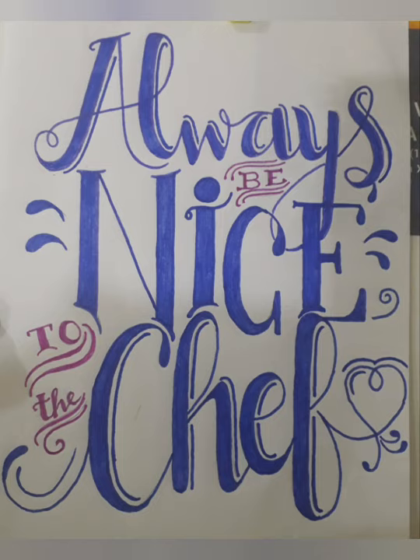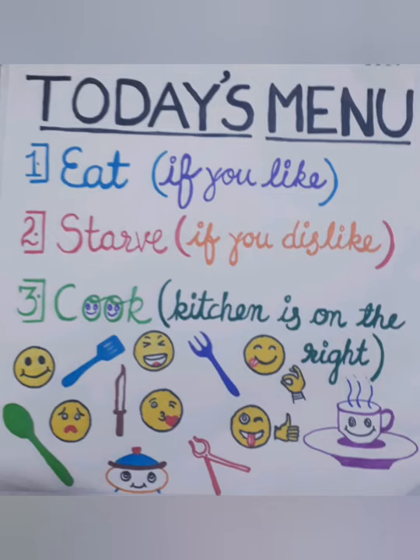I also tried a funny kitchen quote. I went through the net, got this quote, and modified it. I just made it: 'Today's menu — eat if you like, starve if you dislike, or cook. Kitchen is on the right.' It is a funny quote, and I like the way I have written it. My daughter loved it too. But my husband was not in favour of this — he said it's very rude. 'Eat, starve, or cook' sounded rude. On second thoughts, even I thought so, and although I liked it, I have just kept it in my file and have not framed it up.